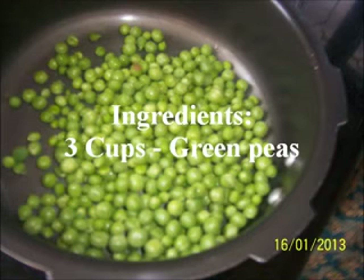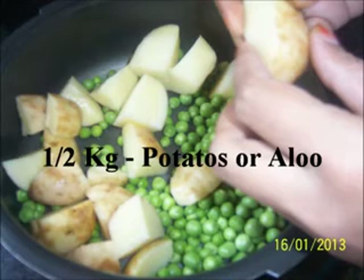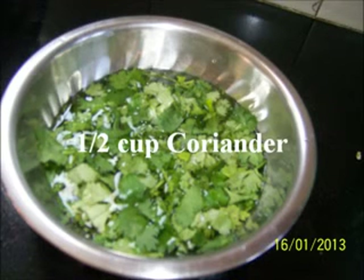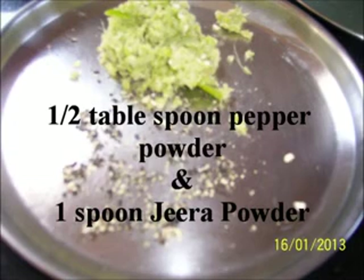Ingredients: 3 cups of green peas, half kg potatoes, 1 spoon ginger paste, salt, 2 or 3 green chilli paste, half cup coriander, half tablespoon pepper powder, and 1 spoon zeera powder.